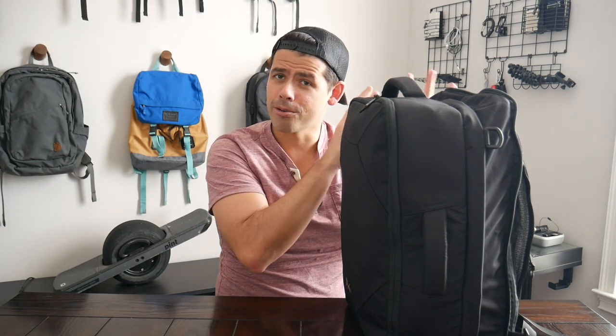One thing I like about this bag a lot is that I can load it out for travel and still have room for my EDC items on the front. So I'm going to walk through the compartments in the context of how I have it loaded for a trip, and then show how I would transition it for EDC.